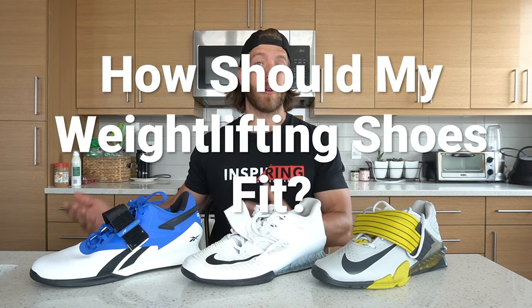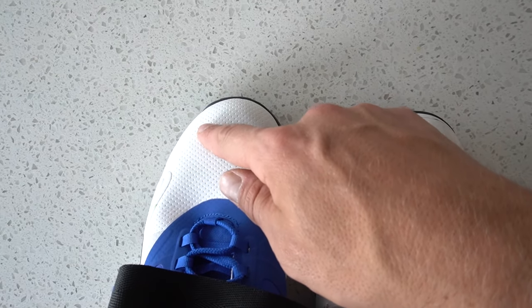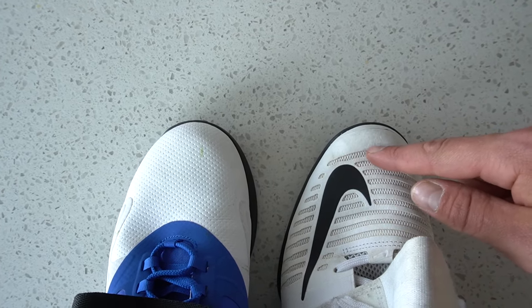If you do decide to invest, a common question is: how should weightlifting shoes fit? Unlike cross-training shoes, having a weightlifting shoe fit a little more snug is not necessarily a bad thing. I usually recommend about a half inch of room in the toe — enough to splay the toes but not so tight that your toes are screaming. If you're swimming around in your shoes you'll be more likely to slide around and jam the toes when catching weight. That half-inch rule is my rule of thumb, though it can vary slightly based on foot anatomy and preference.